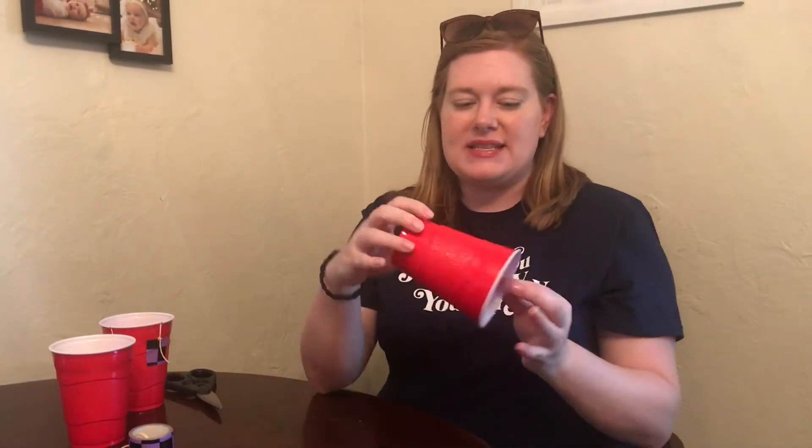What you need for this are two plastic cups — any size will do, but standard size is probably the best. You're going to need some scissors, and if you're a younger kid you want to have a grown-up help you, because you do need some sharper scissors to cut through the plastic cup. You need two rubber bands and some heavy-duty tape.